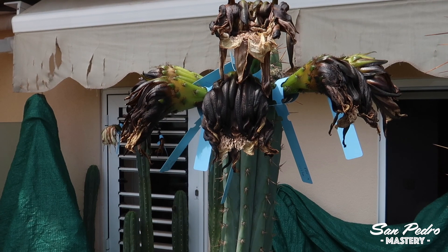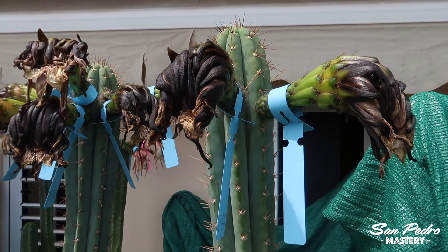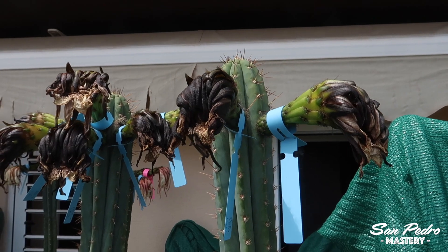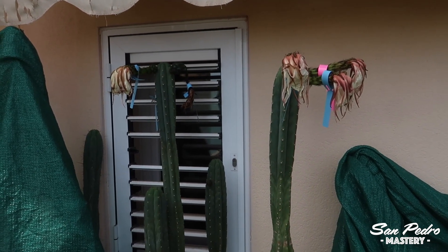Once the flowers are wilted, you can remove the bags, usually a day or two after the pollination. This is how the Peruvianus flowers look at the moment. For some reason, there are some species or strains that turn black when they wilt. Flowers from Pachanois, for instance, don't do that — they don't turn black.